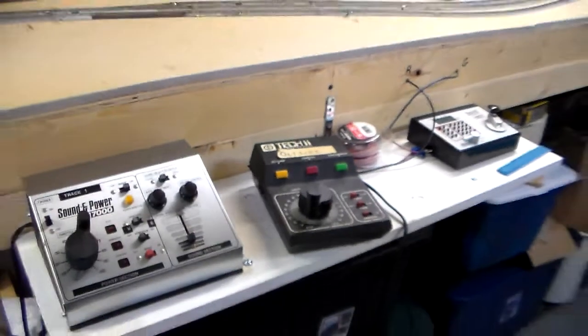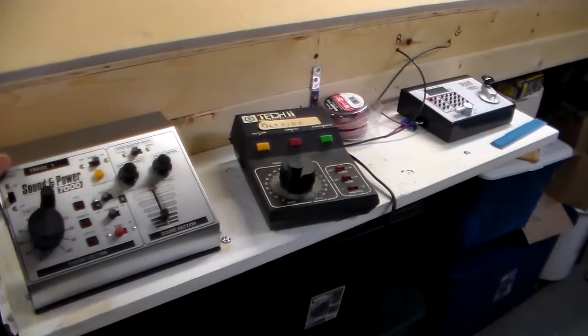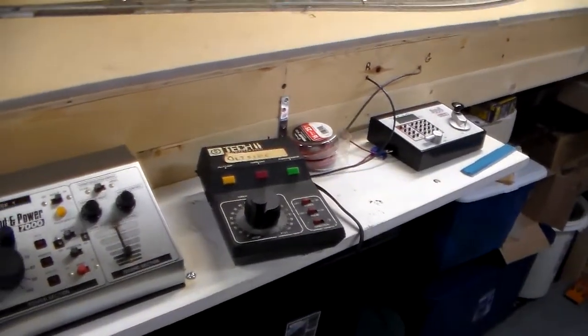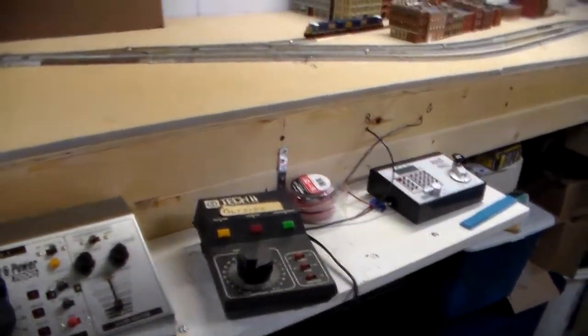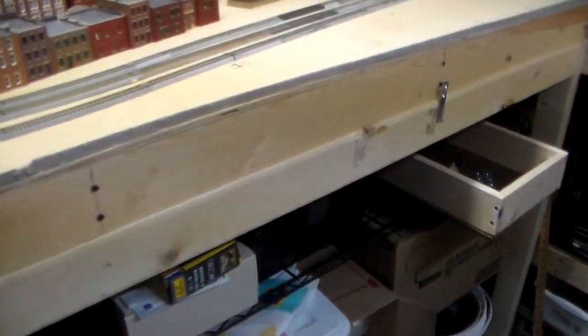Here's where my power packs are going to be. This one here died on me the other day so it's going away — I had to pull out an older one. But this is where this is going to be. My CTC board will be put in place right here. That's part of the build right there.